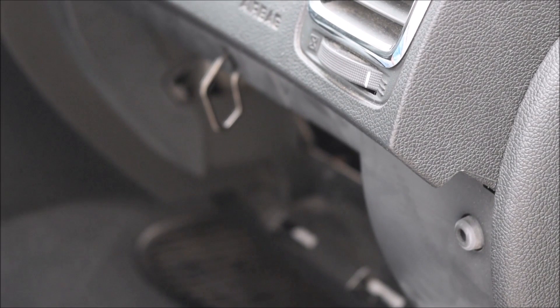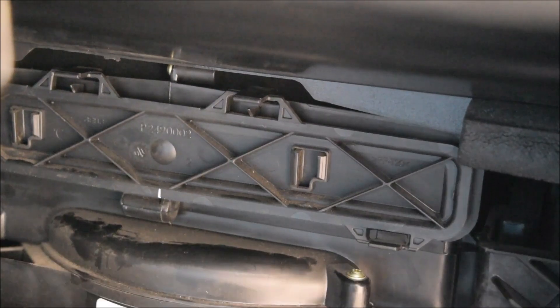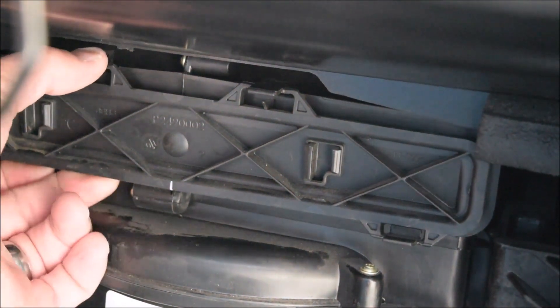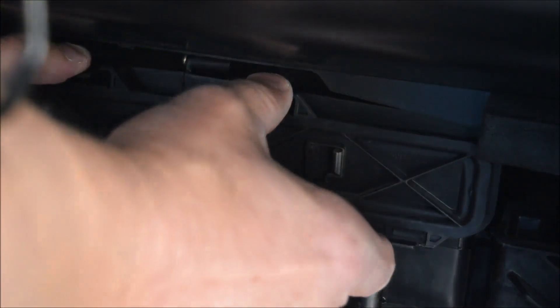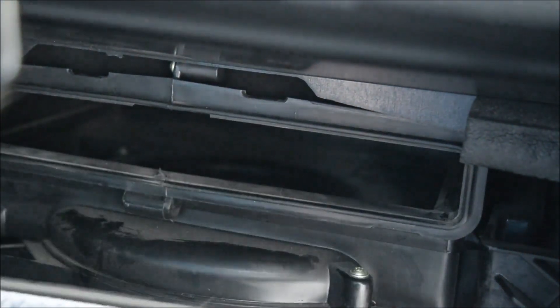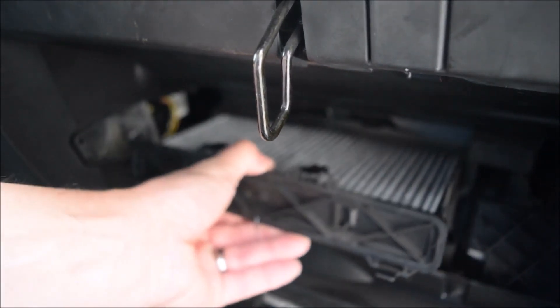Now what we are trying to get to is the in-cabin air filter which is right under here. To get the in-cabin air filter out you have to kind of mess with it a little bit. There are tabs on the top and the bottom, and they kind of just loosen a little bit. Then the tray slides out, and there is your filter — you loosen those tabs and just slide it out.